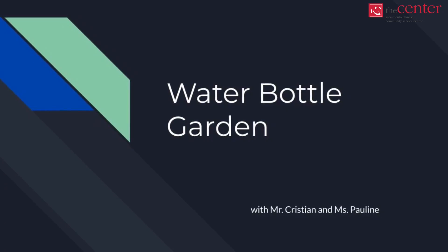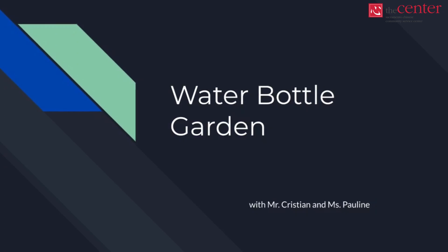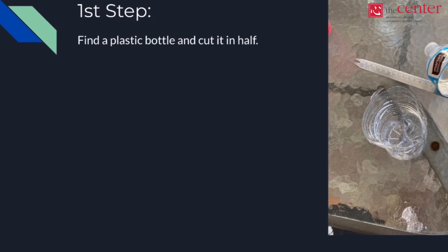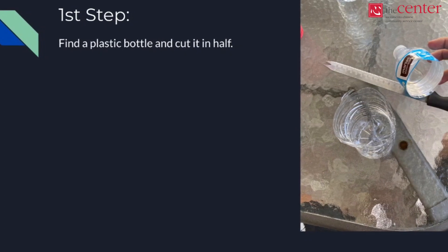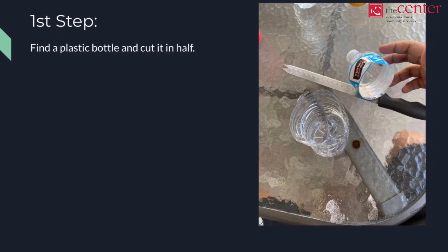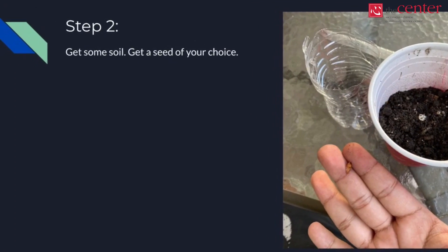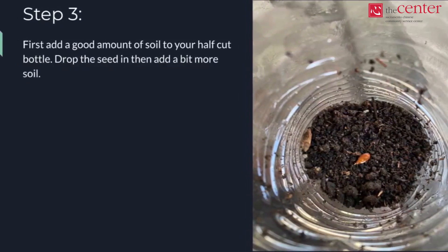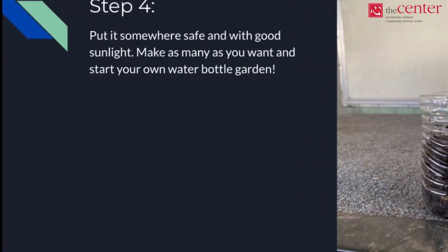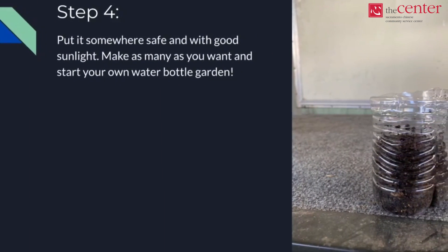Hello everyone. Today we're going to be demonstrating a water bottle garden. Mr. Christian went ahead and put this slideshow together for us. Our first step: find a plastic bottle and cut it in half. You can use a plastic bottle, a milk carton, or any type of plastic jug. Your second step: get some soil and a seed of your choice. Add a good amount of soil to the bottom of the bottle or whatever container you use, then drop the seed in and add a bit more soil. Step four: put it somewhere safe and with good sunlight. Make as many as you want and start your own water bottle garden.